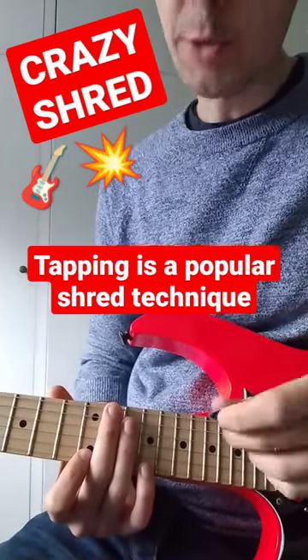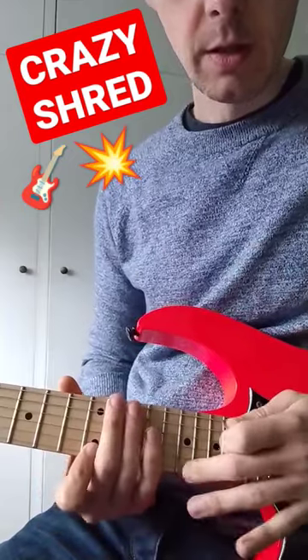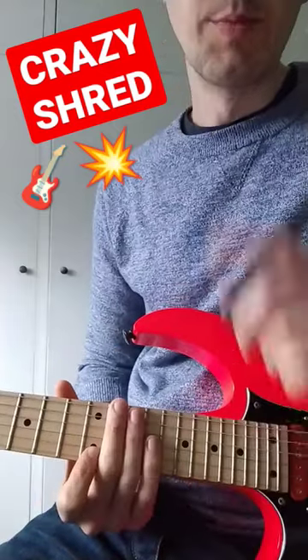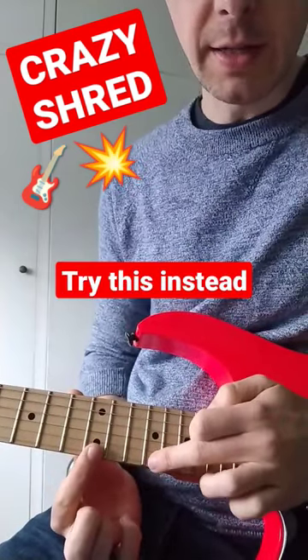Tapping is something that I'm sure you've given a go, where you use the right hand to do some super fast tricks. But here's an often overlooked variation on it. Let's first of all simplify what I just played.